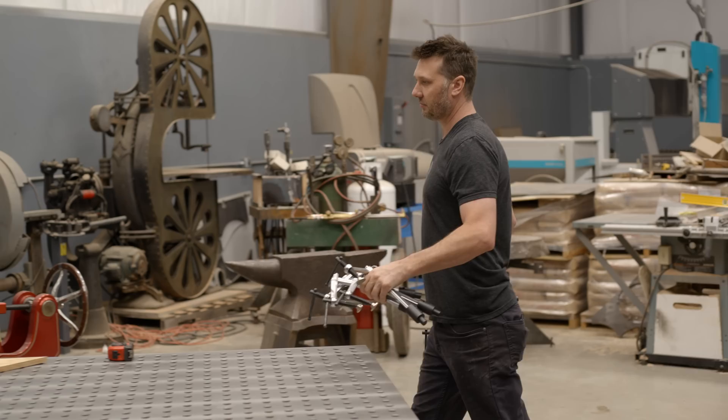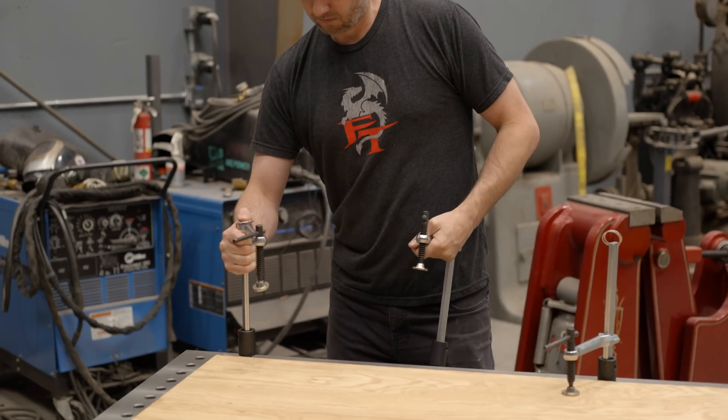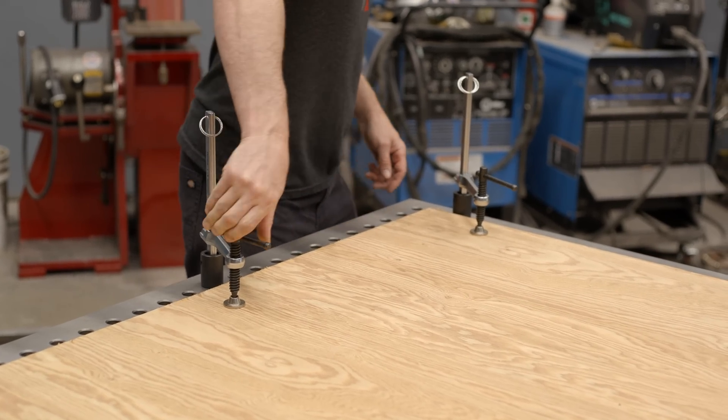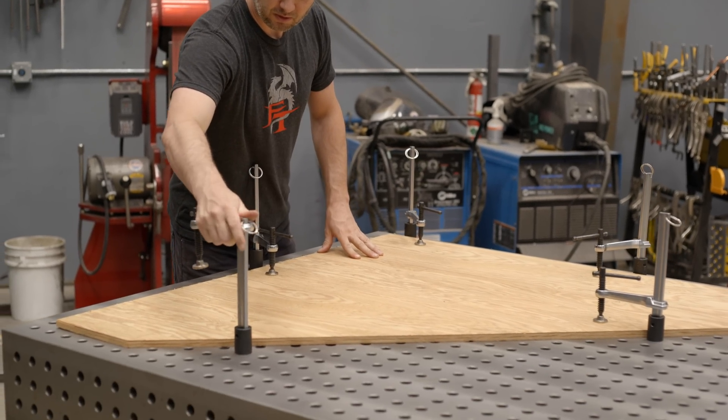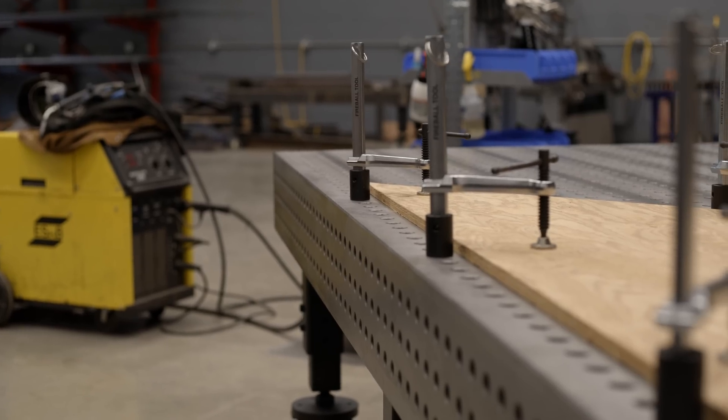I like building things with the four foot dimension if I can, because it divides evenly into a twenty foot stick of material. It gets the best yield out of it and so therefore it gets used a lot. So why not design a table to accommodate that four foot and that eight foot dimension properly.